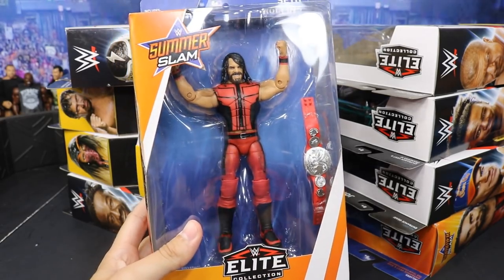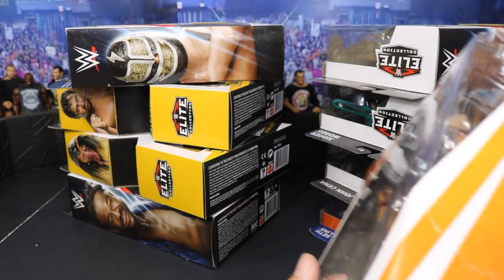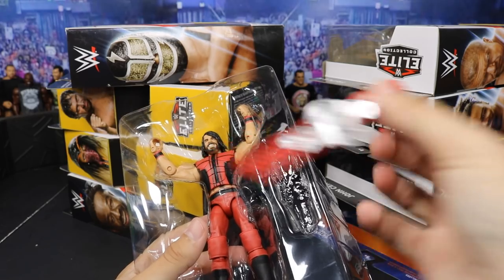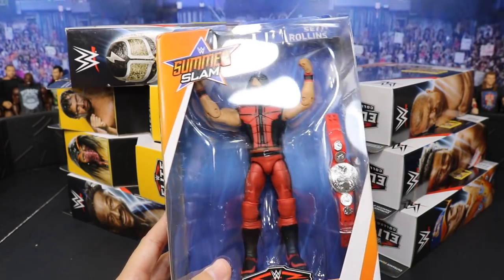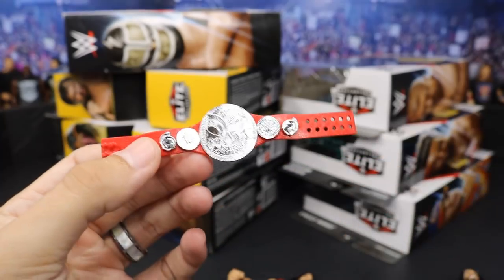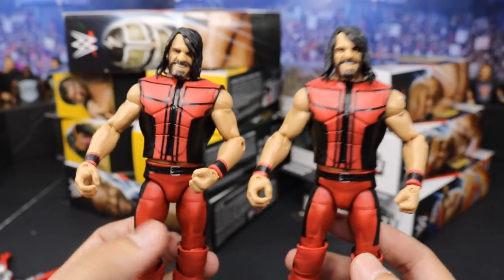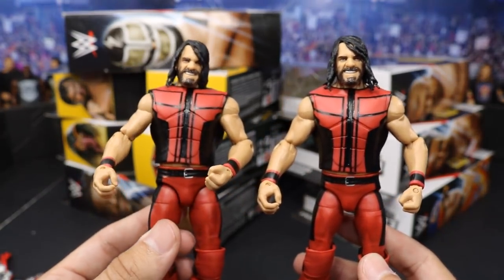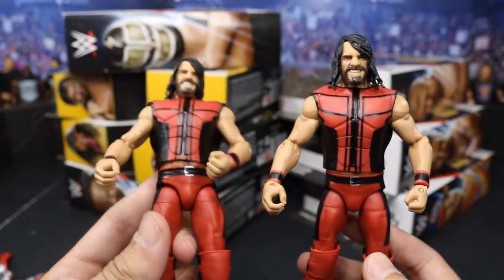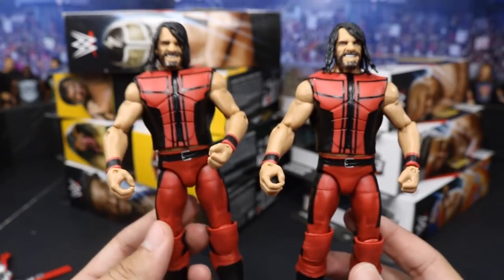Next up we will do Seth Freaking Rollins in his SummerSlam attire. We have seen this figure multiple times on the channel and I think this is my fourth Seth Rollins SummerSlam Elite. Since we do get the Raw Tag Team Championship and the man, and I have two of them, I'll go ahead and open both at the same time. Here we have the Raw Tag Team Championships - a dual pair of them. Then of course we have our Seth Freaking Rollins figures. They do come with their entrance vests from SummerSlam when he teamed with Dean Ambrose to lose their Raw Tag Team Championships to The Bar. But this is a really sweet attire.